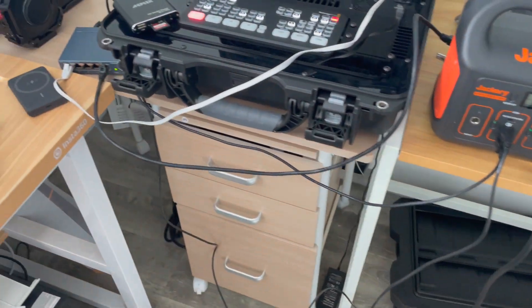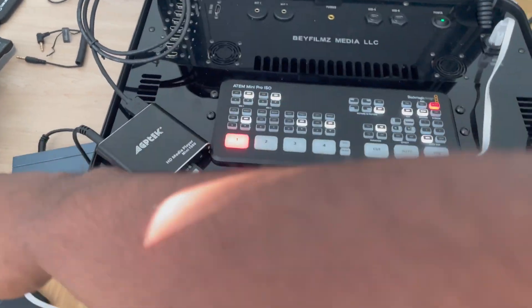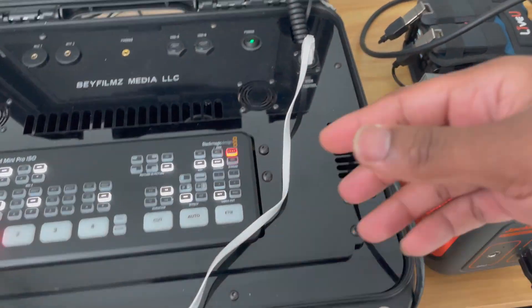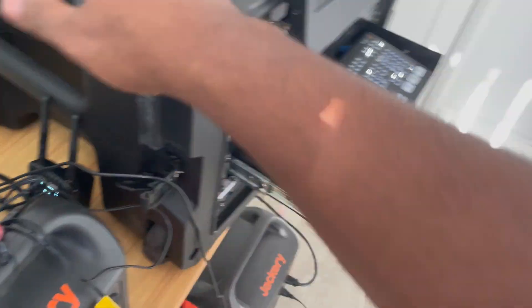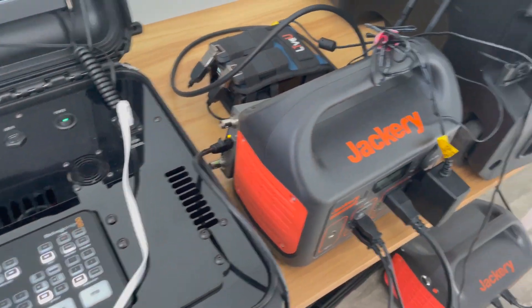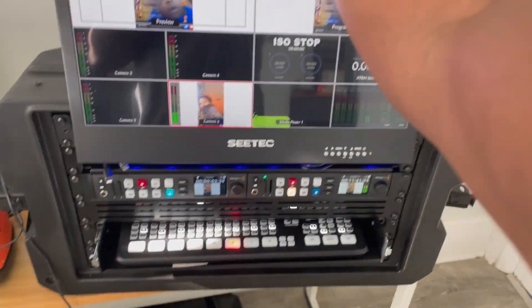Essentially everything is built into the rack mount — we have the Gigabit switch in the back and extra HDMI ports, so we don't need the streaming bridge on this setup. We have multiple HDMI outs and SDI outs already, and everything is packed neatly and more controllably.